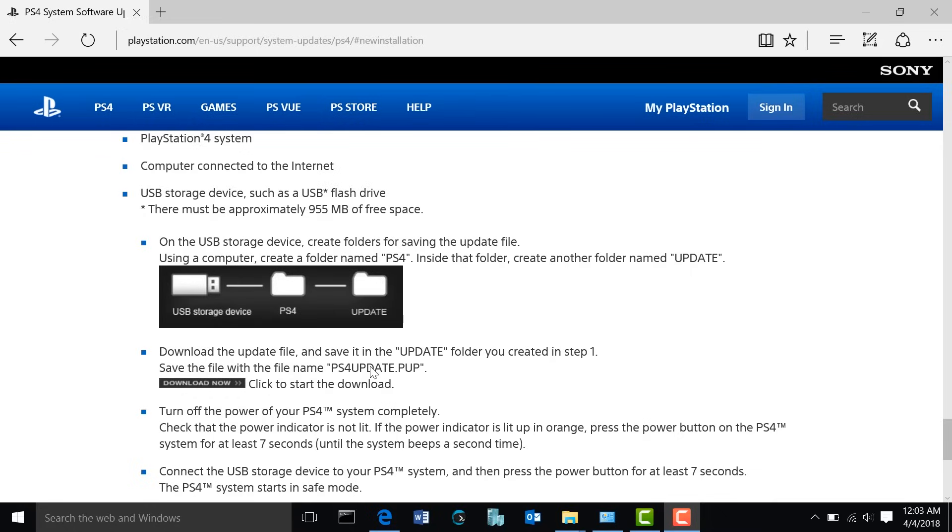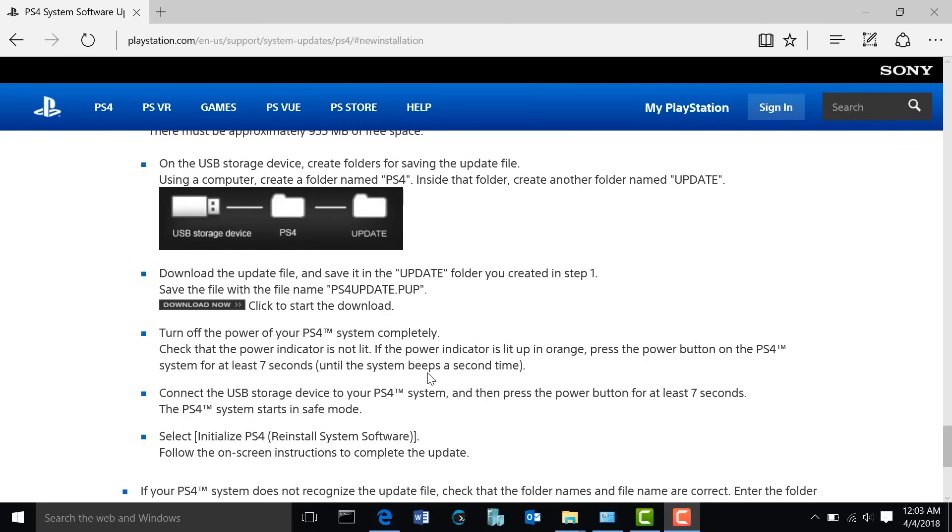Now you're going to go inside of that folder and create another folder called UPDATE — and again, that needs to be capitalized. Then you're going to proceed to download the update file. Once you've saved the file, make sure it's named PS4UPDATE.PUP and it should also be capitalized.